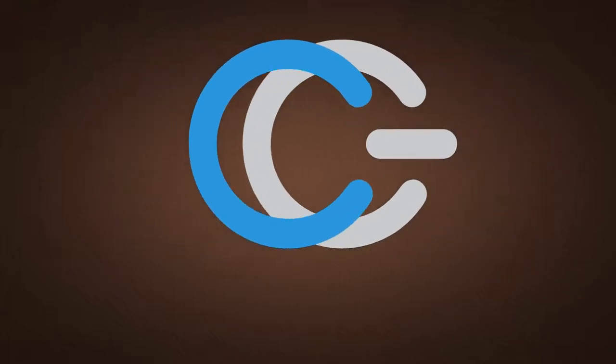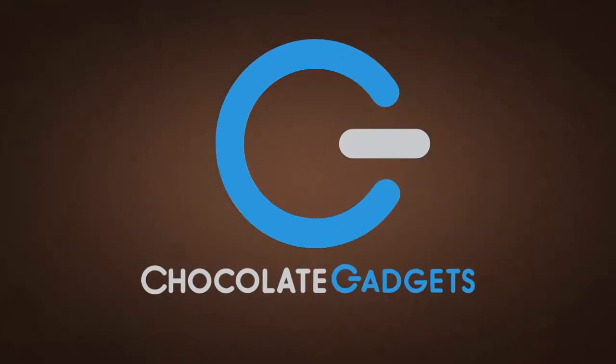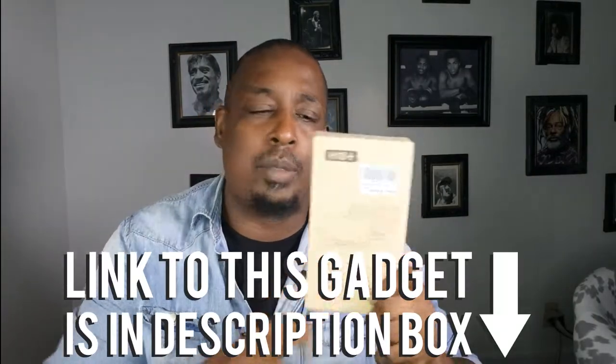The mighty mini wireless backlit keyboard and mouse for smartphones — is it all that or straight whack? My review is coming up right now. What's up guys, Gary from Chocolate Gadgets coming back at y'all again. Today I'm going to review this mini wireless keyboard and mouse. I got it on Amazon, it was about twenty dollars, by a company called MyTea — there's a bunch of them on there.